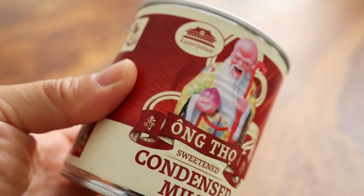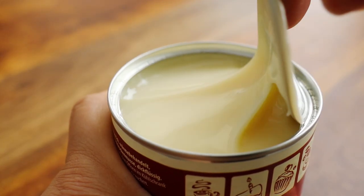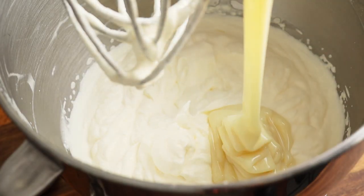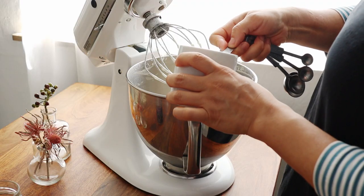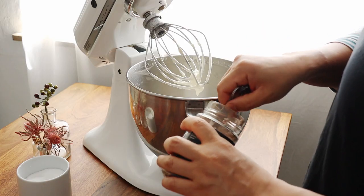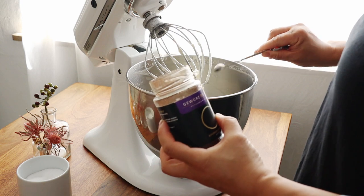To this, we'll add the star ingredient: a can or 400 milliliters of sweetened condensed milk. This is what's going to sweeten, soften, and give the ice cream that velvety smooth texture. I'm adding one-eighth teaspoon of salt because salt enhances all sweet things, and a vanilla powder — but if you have vanilla extract, add one teaspoon.